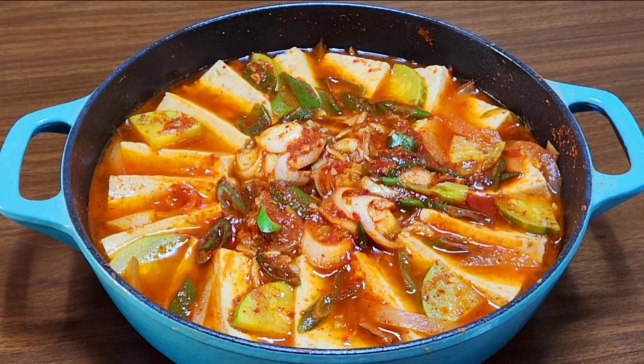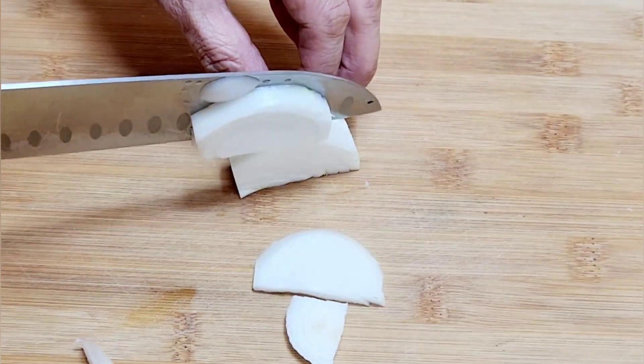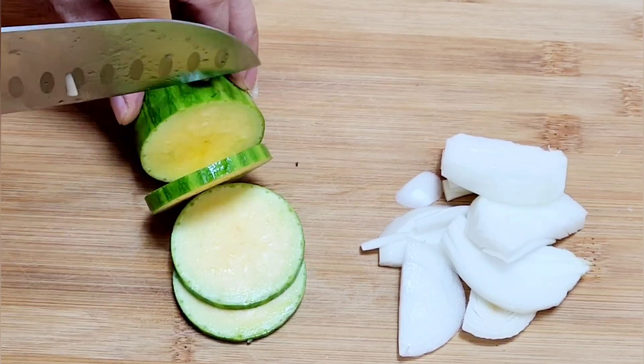I'm going to try and cook the eggs together. I'm going to cook it with the egg. I'm going to cook it on the egg. It's ready to cook it.